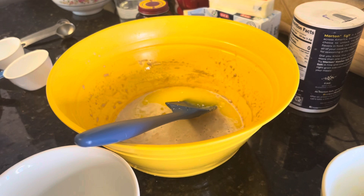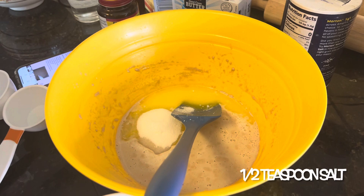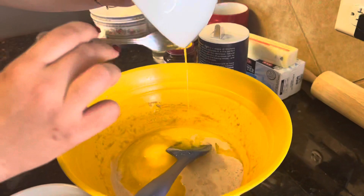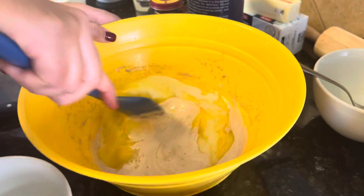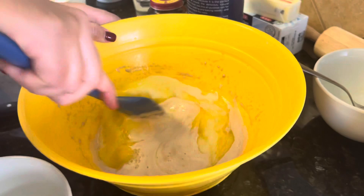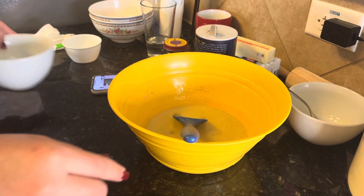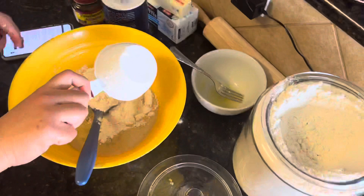And a half a teaspoon of salt. Mix it together. Then we'll start adding flour one cup at a time — three and a half cups of flour total.